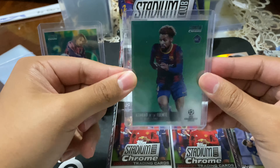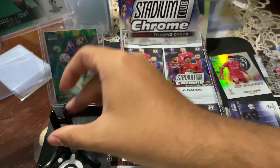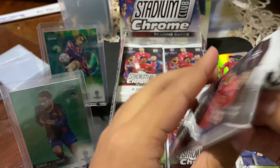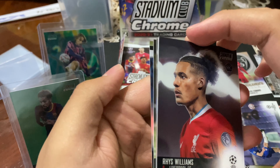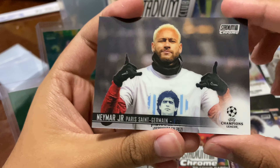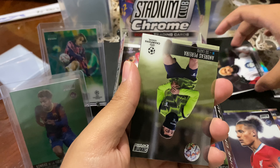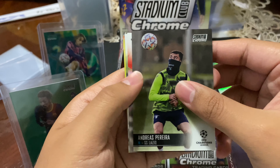Conrad De La Fuente, who is now at Marseille. These numbered cards are a little snug in the base top loaders — probably fit better in a 55. The 35 top loaders are more solid; the 55 gives a little breathing space. Conrad and Luka — nice start so far, I'm happy. Couldn't be any more happy here.